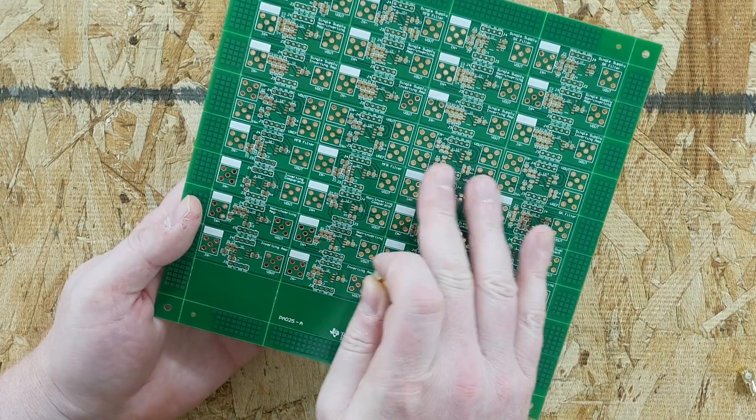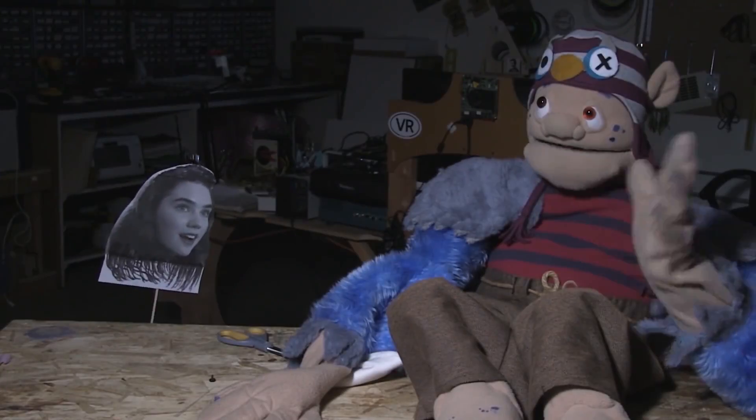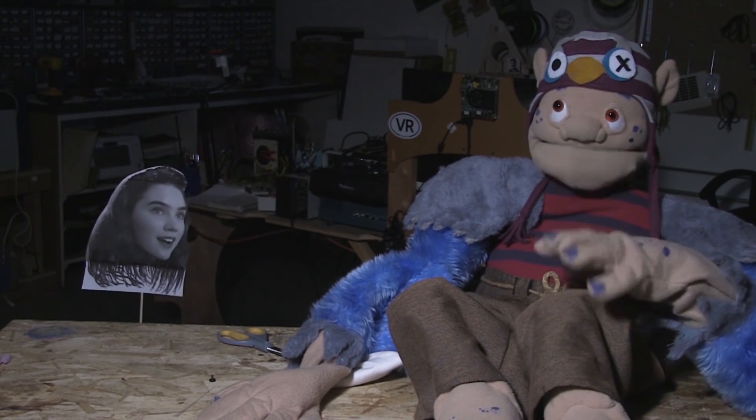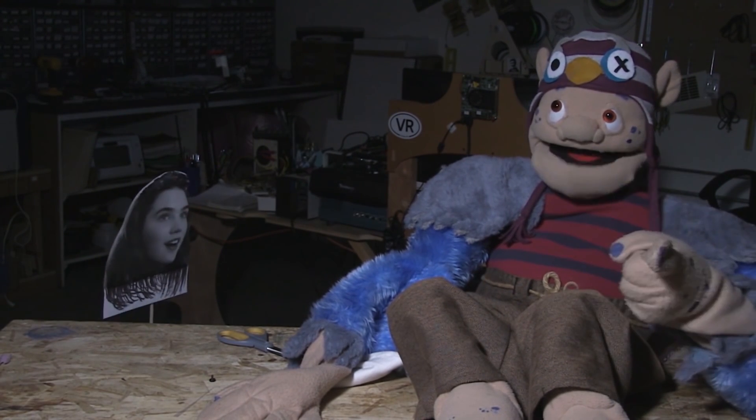Some connectors here appear to be for comparator inputs and outputs — positive and negative. Op amps haven't been used heavily on the show, but the most notable use was for an automatic puppet project. This wraps up the unboxing of the TI DIY Amp EVM evaluation module.